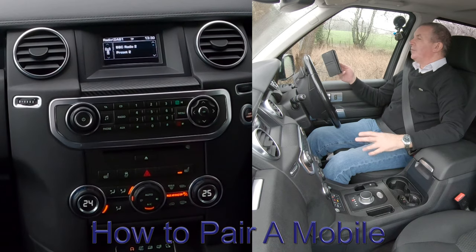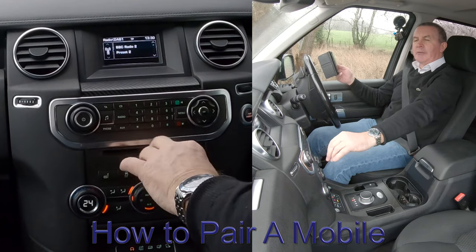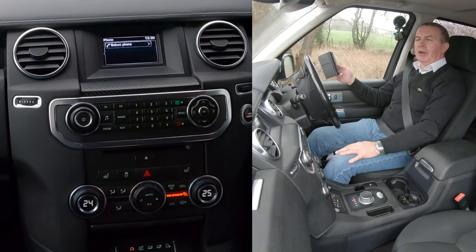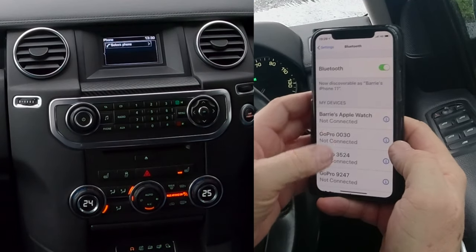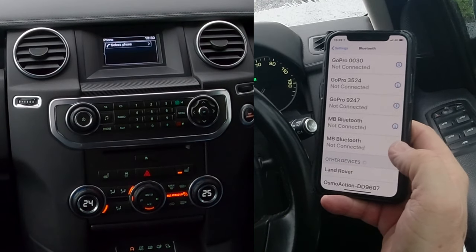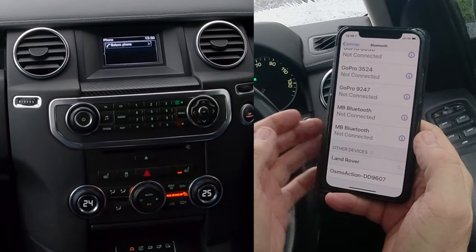Now I'll show you how to pair a mobile to the Bluetooth audio system in this Land Rover Discovery. From any screen, go to Phone. You've got Select Phone — make sure Bluetooth is on. Just watch down here for it to come up. It's already switched on.